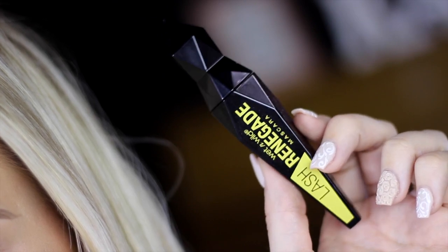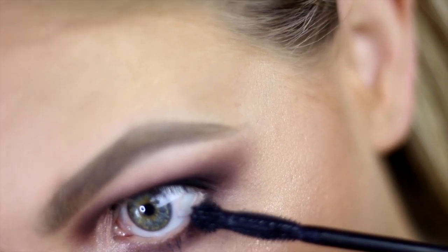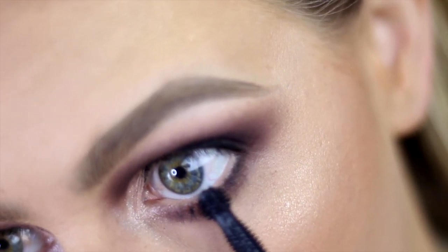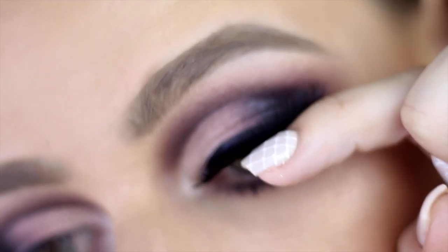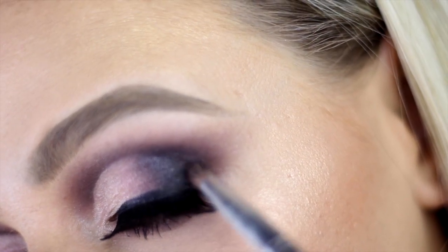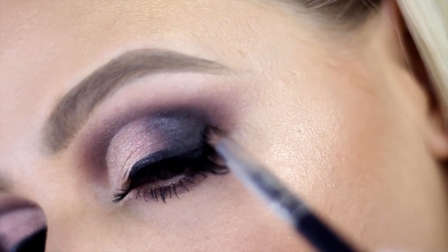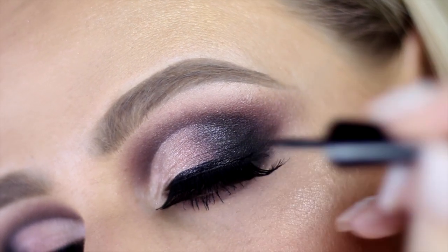I'm going to use the Lash Renegade Mascara on my lower lash line before I apply falsies. What I love about this mascara is it has a little ball on the tip, which makes it easy to grab those tiny bottom lashes. Once you've applied the lashes, you can see where you want to darken up with a bit more black shadow to add depth. Then with your liquid liner, just trace the lash line so you can blend it in properly.